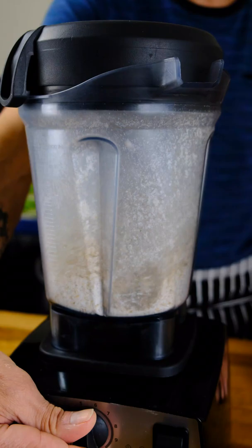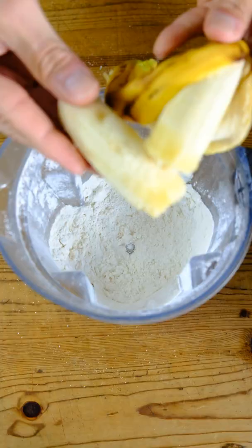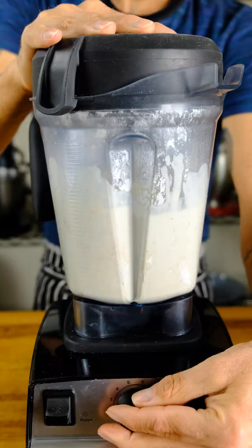We have a quick and easy pancake today that's naturally sweetened with bananas and maple syrup. It's so easy. Start with making oat flour, then we're going to add our flour, our baking powder, our banana, our plant milk, our maple syrup — puree.